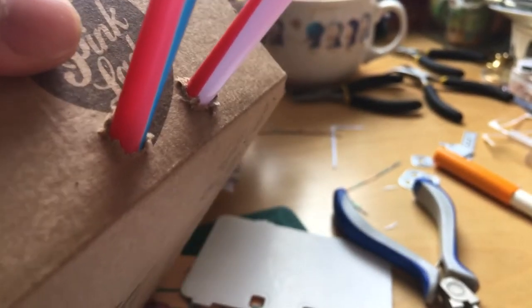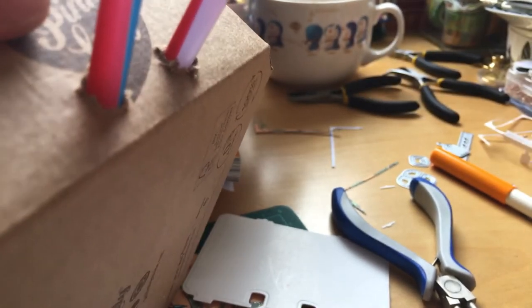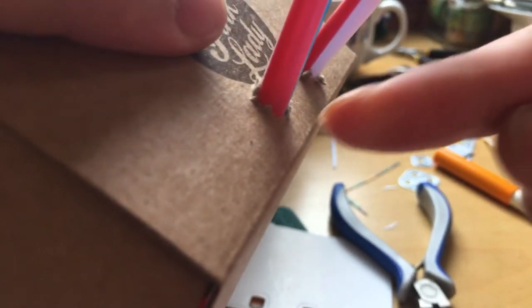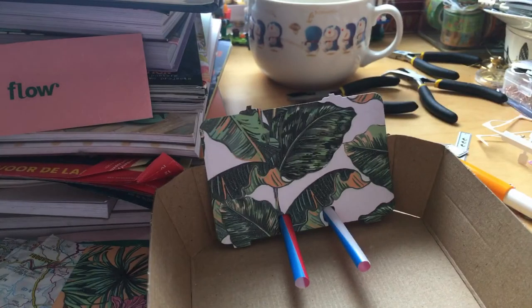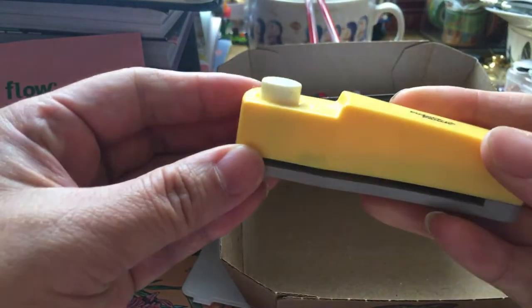I did two holes in there — you can see how ugly it is. I tried to clean it up with the exact knife, but you have to be careful with it because you can cut yourself. I tried even with scissors to clean that bit up, but it's still not pretty enough. But it doesn't matter — who is gonna look at that? But like I said, if you want to do it with a puncher — oh, I did have a puncher in there! Look, I found one that can fit in there.